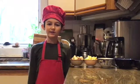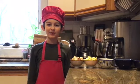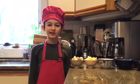Hello! My name is Zoli the Chef, and today I will be making Zoli's Summer Fruit Salad.